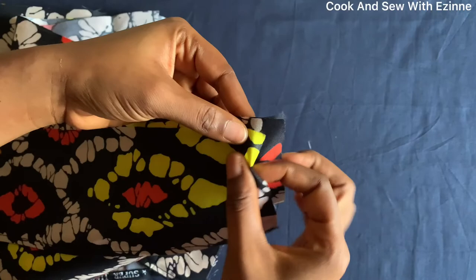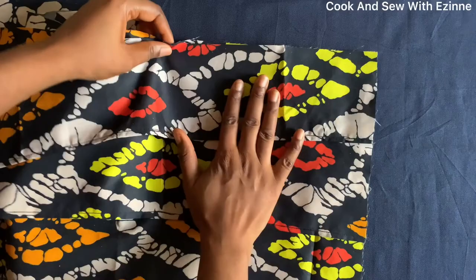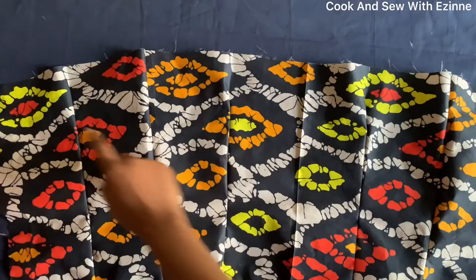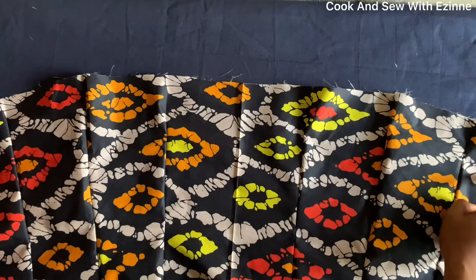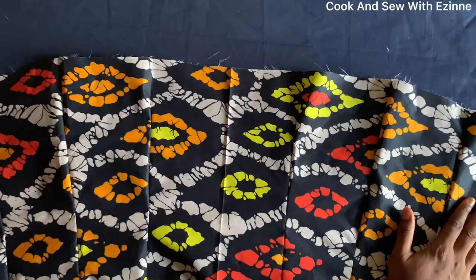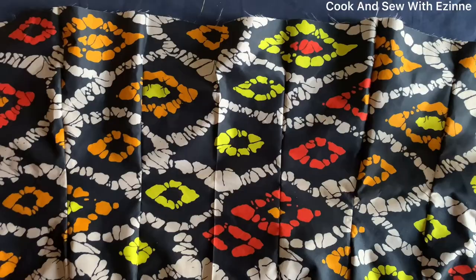I'll keep the three tiers together like this and take it to the machine to gather. When I want to gather, I'll measure from beginning to end including the zipper allowance, and gather the fabric to that measurement. For cutting the gathers, you can double your hip measurement, triple it, or even cut four times — I doubled mine and added 20 inches. Gather it to match the dress measurement, then attach it.